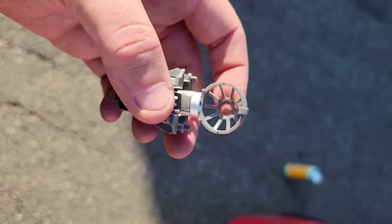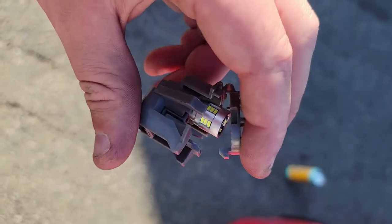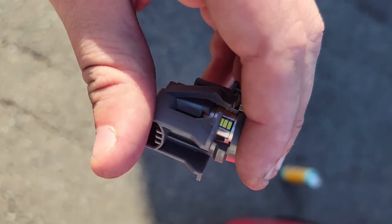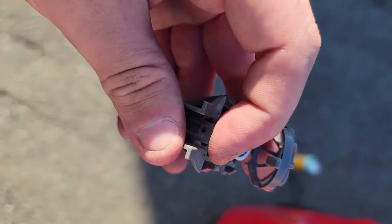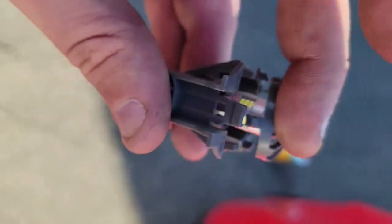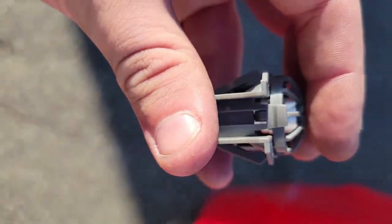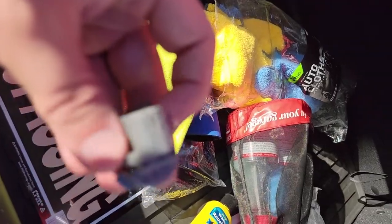For doing the trunk light, we had to use the panel popper to get the stock bulb out. But once you pull the whole housing out, you can pop this back, open it, swap out the stock light with the LED, close it, and then slip it back in after you connect the harness.